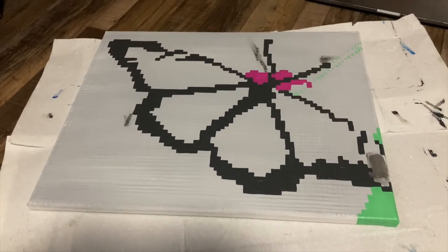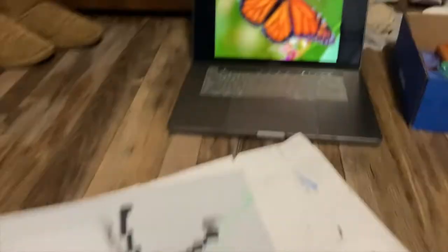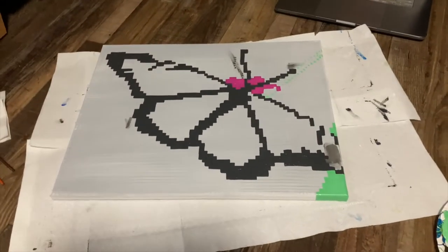I have the outline done. As you can see, I messed up a little bit, but I also decided to add antenna, which are not in the reference, but I think it would make the picture look better, so I just did that anyways.